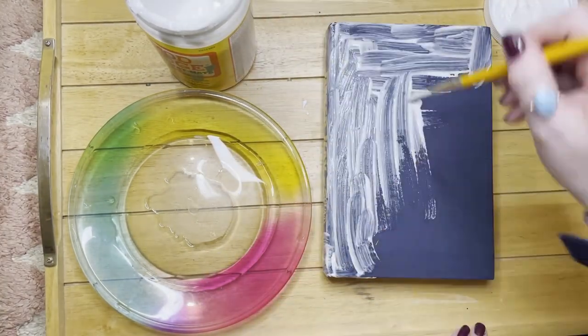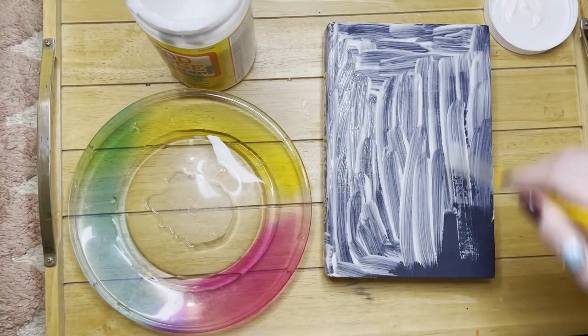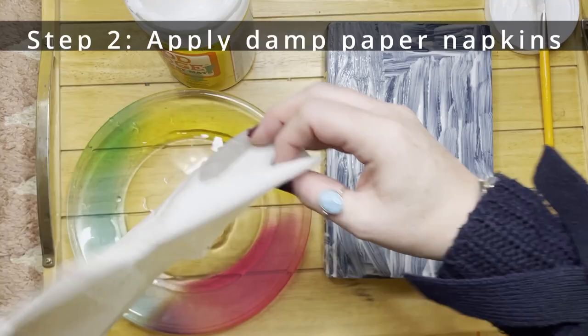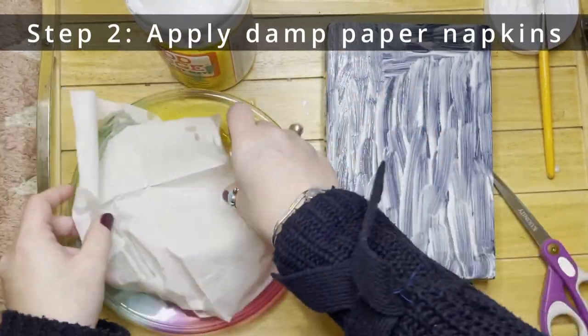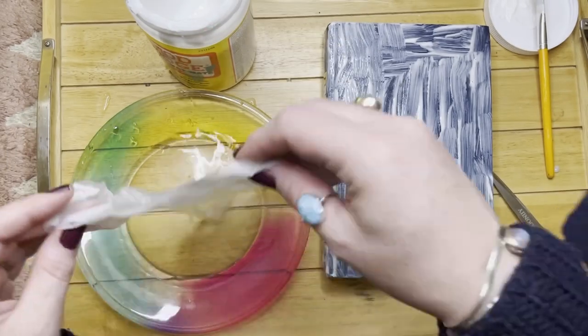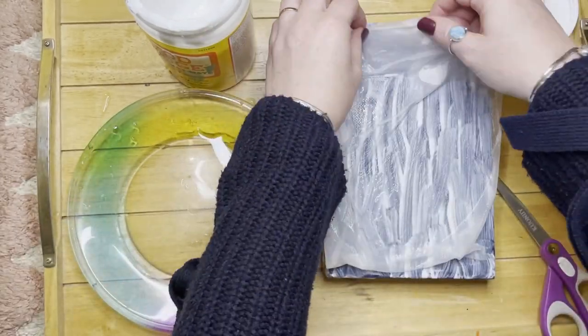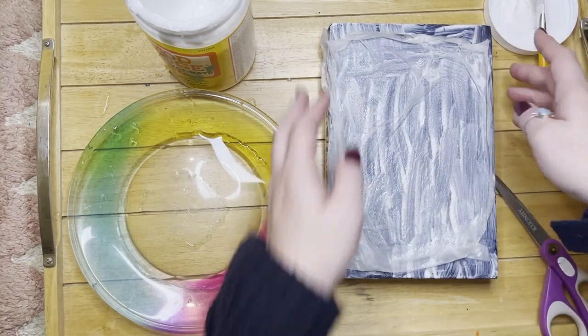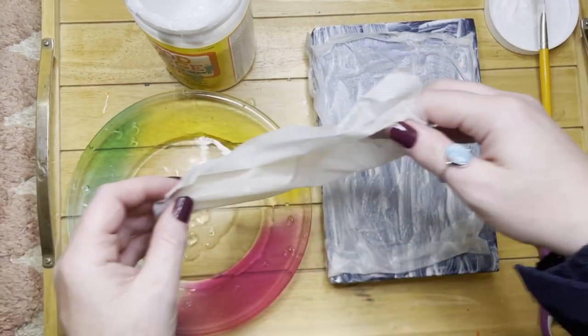What I've done is I've mod podged the entire cover of the book and I've wetted some napkins and I'm just placing them over the book, not neatly. I want it to look all kind of weathered and ragged and old, so it looks more like the authentic book from the film.